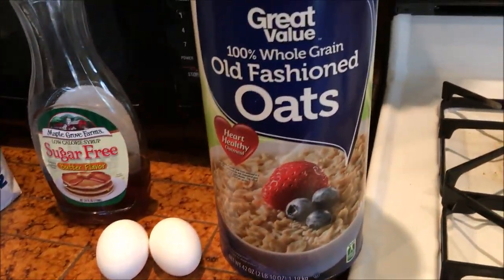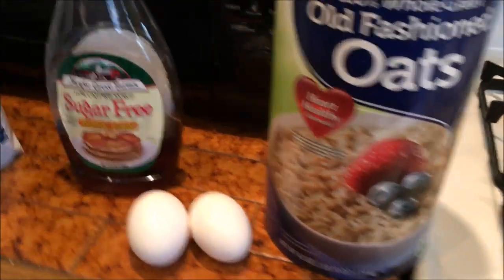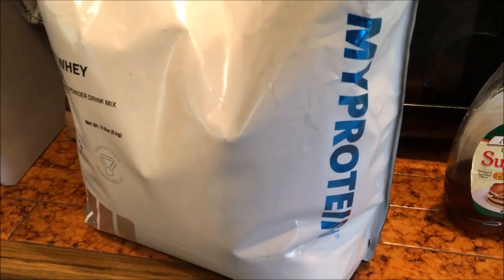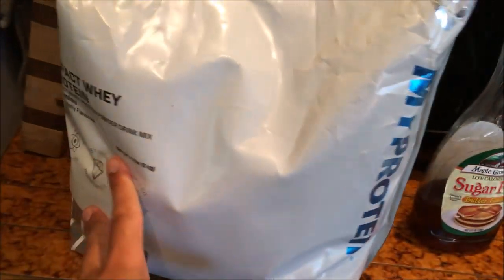The first thing you're gonna have is oatmeal — doesn't matter the brand — one or two eggs, and just some protein powder. I'm using MyProtein and this is tiramisu flavor.